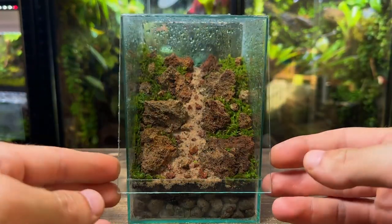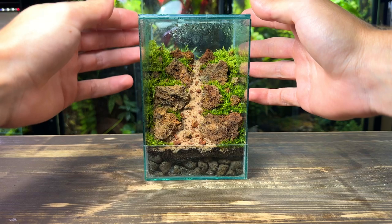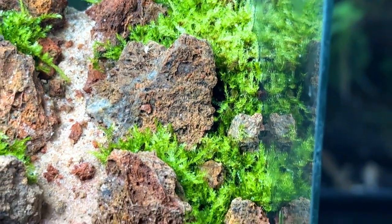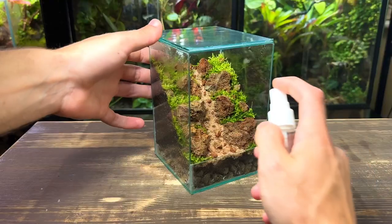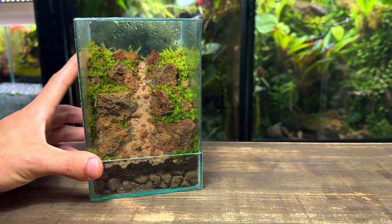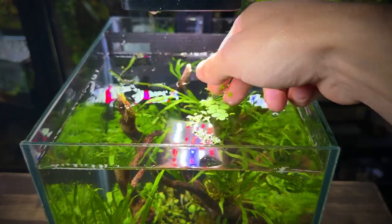Now I'm giving it a light spray down, closing the front and then letting it grow for two weeks. Two weeks have passed and at first glance you might not think much has changed, but when looking closer you can see that the moss has been growing really well and it's almost completely carpeted the substrate. I've had no issues whatsoever with this terrarium but I have had to give it a light spray a couple of times since setting it up. Before I end this video I want to say a quick thank you for 50,000 subscribers — it's a massive milestone and I'm grateful for everyone that's following along. There's plenty more to come and I've got some really cool builds coming up soon, so make sure you're following along so you don't miss any.